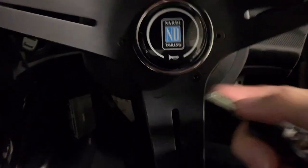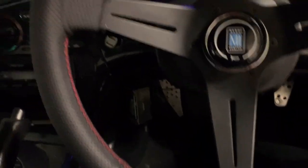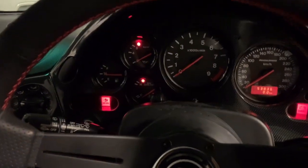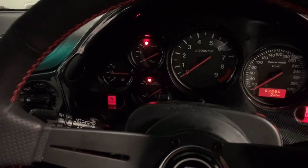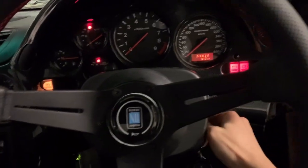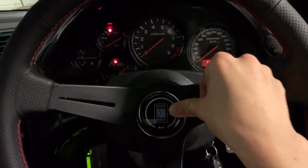Another thing I didn't do before - after you put everything back on, make sure to reconnect the battery and do a quick check. See the airbag light - the airbag light is on and then off, so right now it's perfect. And the horn button - yeah, it's working.